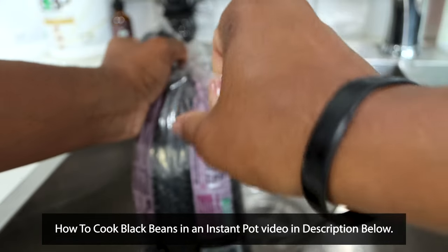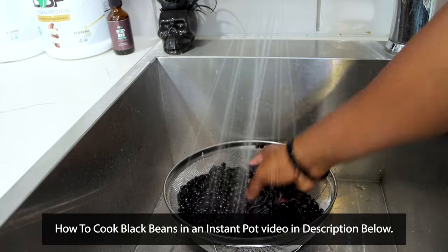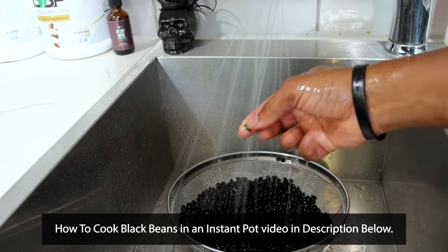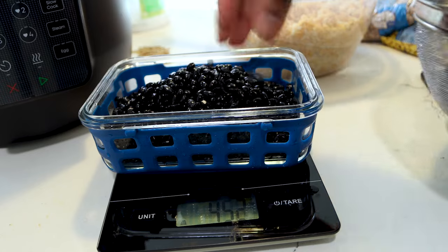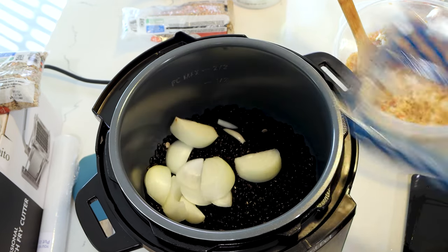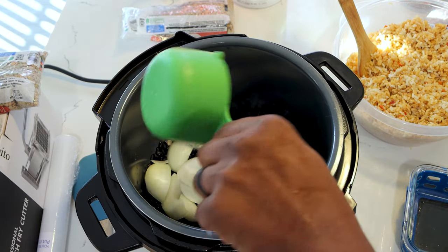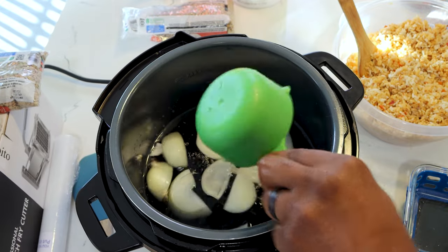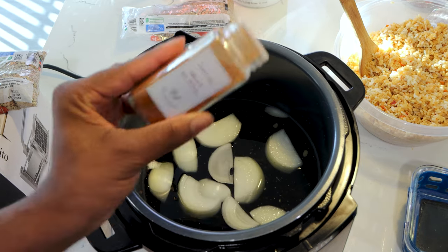I'm going to just give a quick summary on how to make the dry black beans from scratch. We want to keep it simple because this video is about the overall burrito bowls. If you want the in-depth video on how to make the black beans from scratch, go ahead and tap the link in the description. For now, the basics — just rinse your black beans, put them in an Instapot. You don't have to worry about soaking them overnight with this method. We're going to be using a pound of black beans, or 458 grams. For one pound of black beans, use five cups of water.